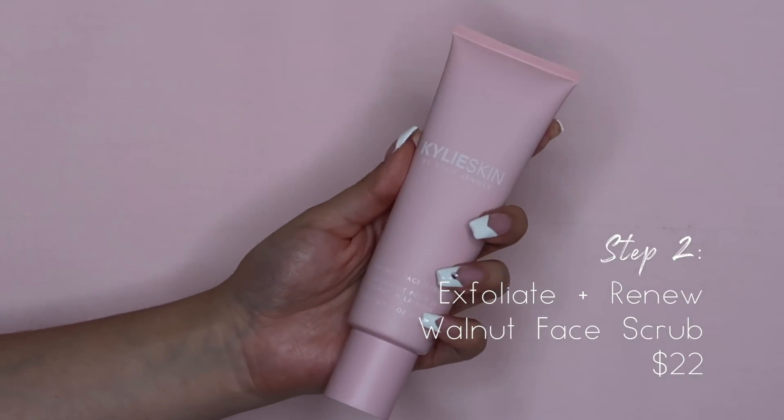Now we're moving on to step number two, which is the Walnut Face Scrub. I'm also excited to use this because I love exfoliators. It comes with a little seal that you peel off. Before I apply the product, I'm going to dab my face again with some water. I'm just going to apply a small amount to my hand — this is how it looks. I'm very curious to see how it feels because it is supposed to be very gentle. In a video, she said it's not abrasive at all.